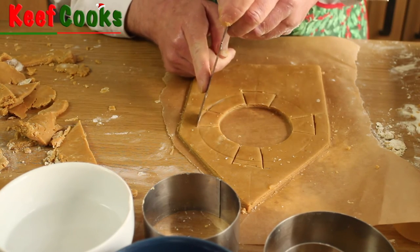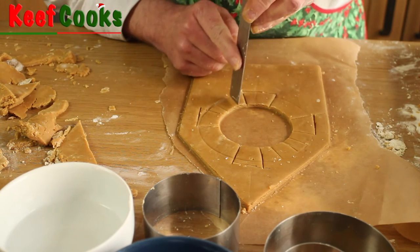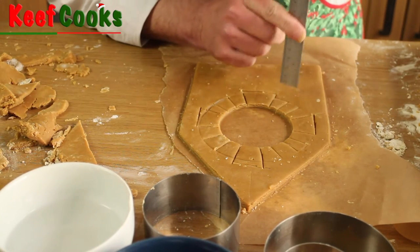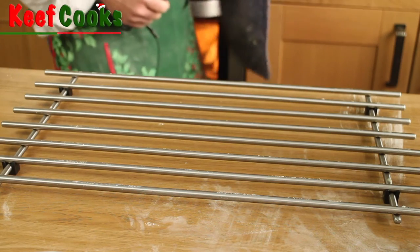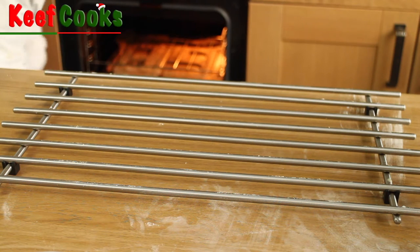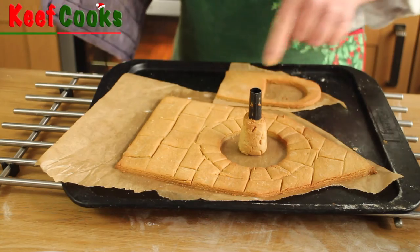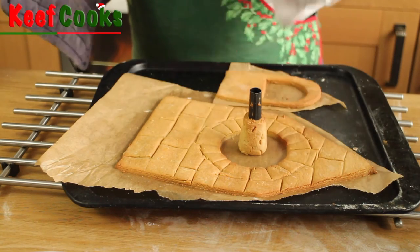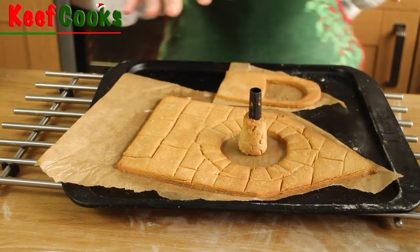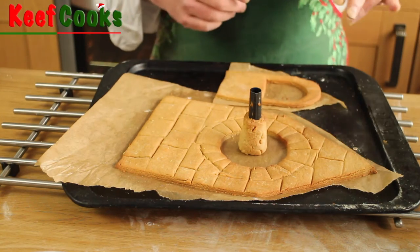Get your oven preheating to 180 degrees Celsius if it's a fan oven, or 200 if it isn't. Bake these for about 10 minutes — all ovens are different, terms and conditions apply. We've had our 10 minutes so I'll get them out. That's a chimney pot by the way. Just give it a little prod and if it feels firm then it's done. Those need to cool down a little bit, and when they have it's a good idea to trim the structural edges that are going to be stuck together, just to get them really, really straight.